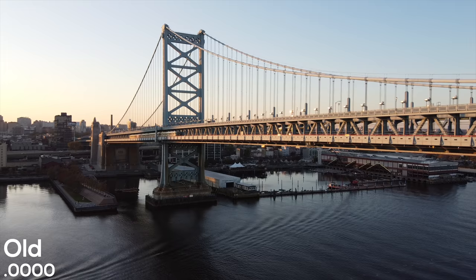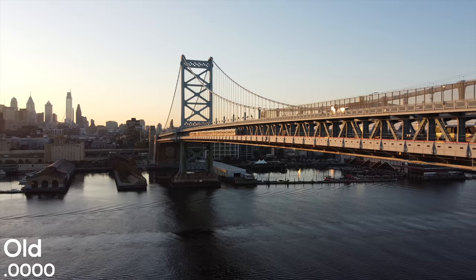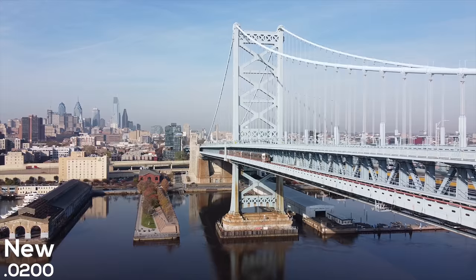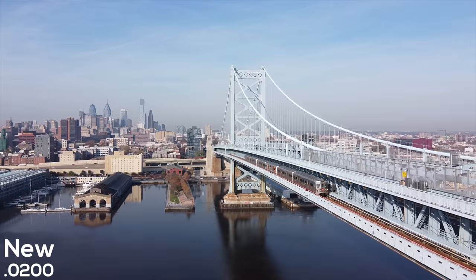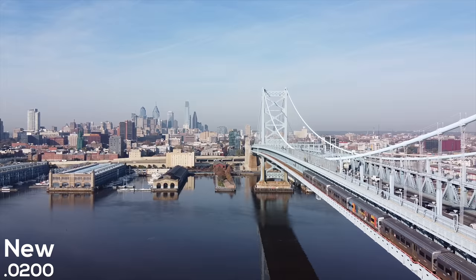With this firmware update, we also get improved video smoothness, but I'm not sure what DJI is referring to here — maybe it's the gimbal. This shot you've been watching was taken on the older firmware and looks perfectly smooth to me. Jumping over to a video taken on the new firmware, it also looks smooth, and the colors look great and the exposure is spot on. As far as video is concerned, I don't think we're seeing many improvements, although if they found a bug with the gimbal and fixed it, good — then I won't have to deal with it down the road.